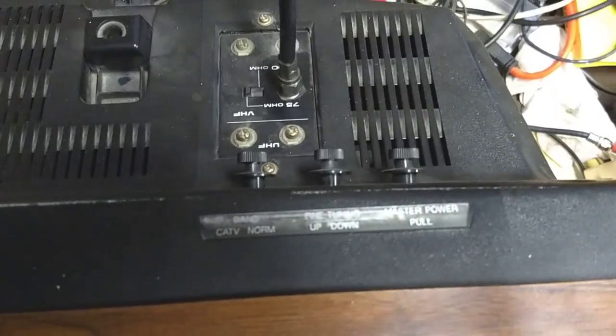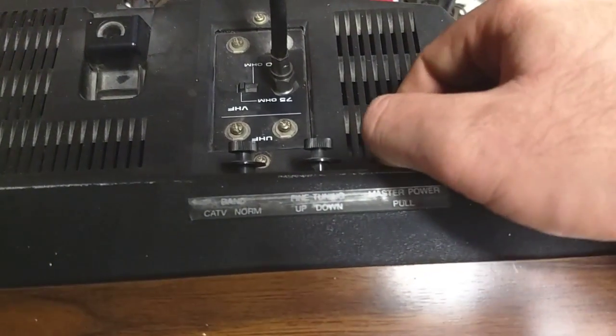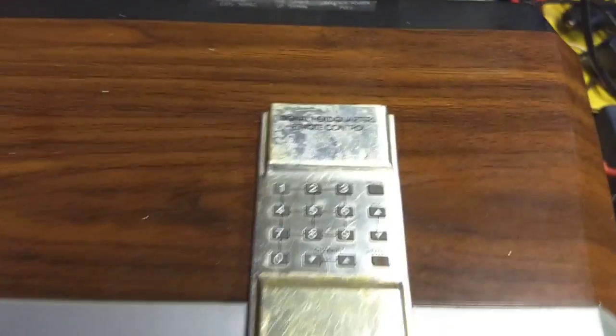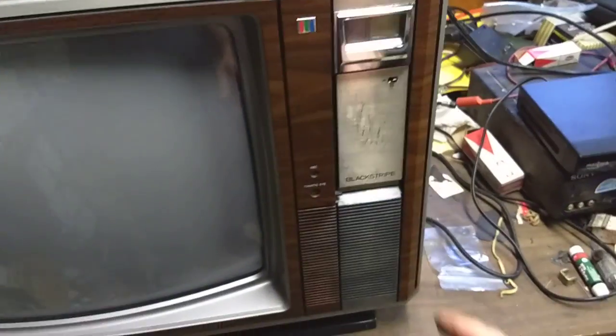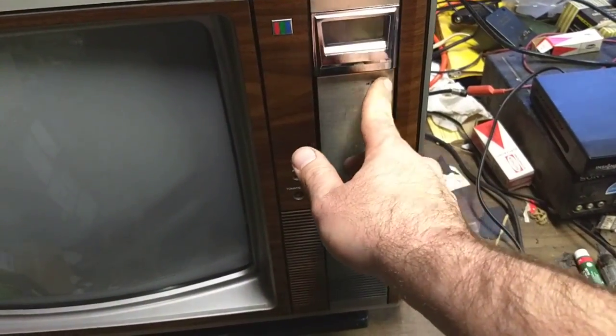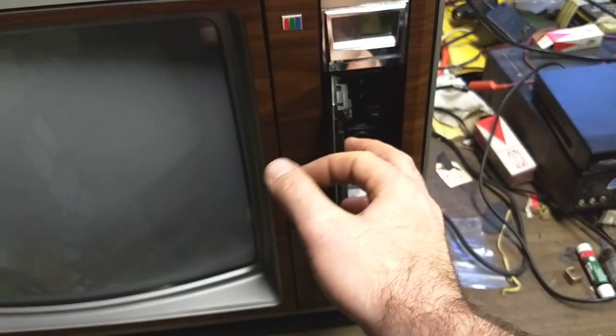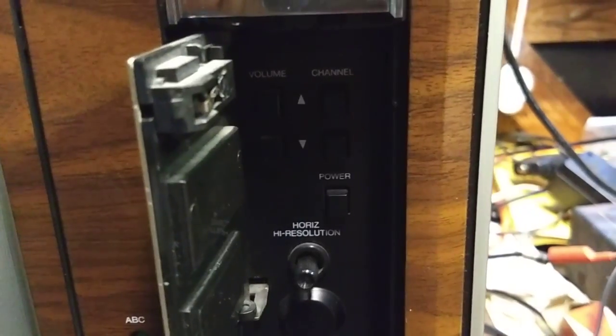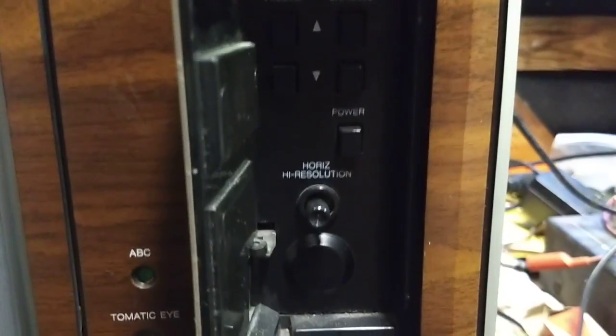To start this set you've got a master power which turns the standby on — if that's not on you won't be able to turn it on. You can either use the remote or press this button, and the controller opens and you've got main power, channel up and down, etc. You've also got horizontal high resolution, which is nothing more than a video sharpness or video peaking control.